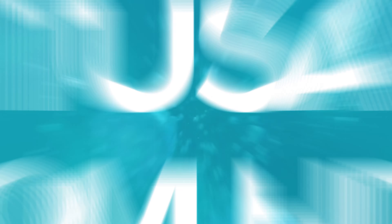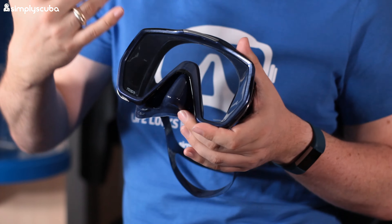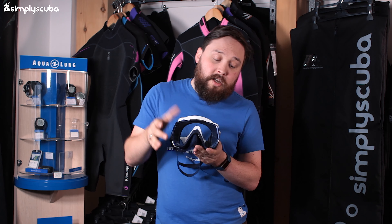Rolling in at number five we have the Tusa Freedom HD mask. This is a decent-sized mask - it kind of rolls back to retro styling. You've got a big open single window with plenty of vision, letting plenty of light in. It comes in a whole range of different colors, which is really what makes Tusa popular. They are at the top of their game with their mask, fin, and snorkel sets, and their color range matches throughout, so if you buy a certain color mask you'll find a matching snorkel and fins.